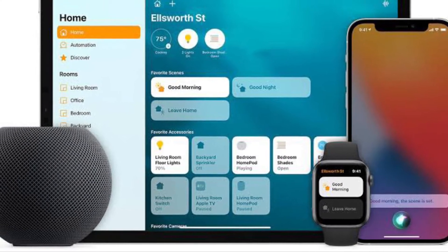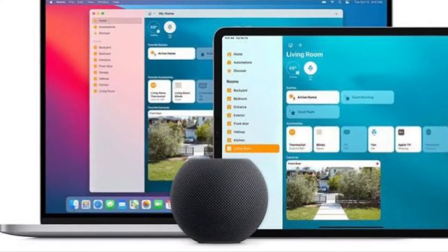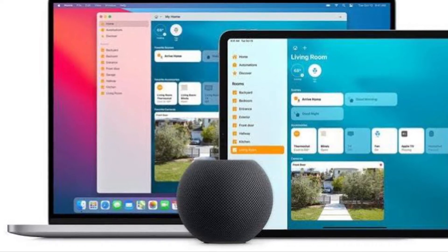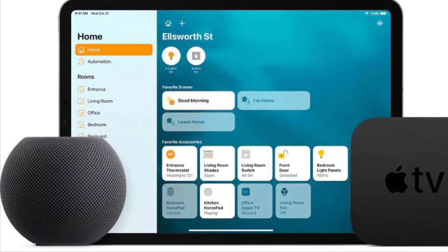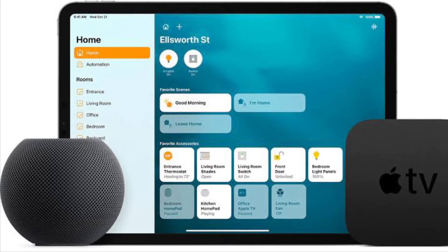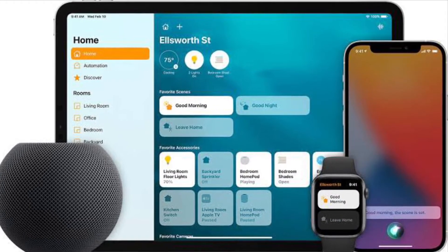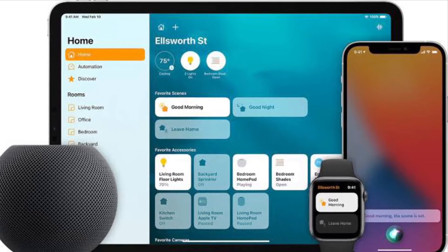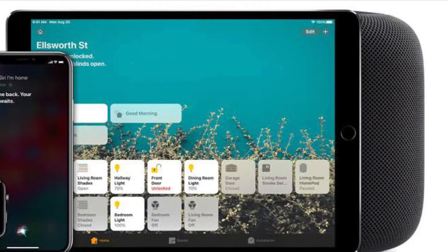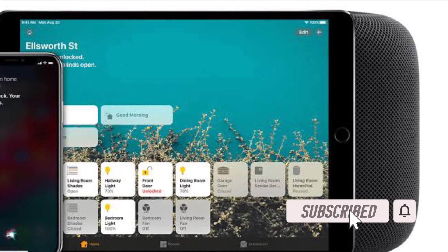Hi friends, this is RK from 360 Reader. Right now I'm going to show you how to remove a HomeKit accessory with iPhone and iPad. Are you planning to sell, get rid of, or replace one of your HomeKit accessories? If so, you'll have to first remove it from your Home app to make sure it's no longer paired to your network. If you are fairly new to HomeKit, you may have trouble figuring this out, but it's actually pretty easy to do.